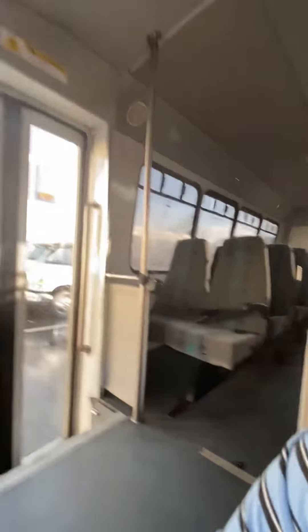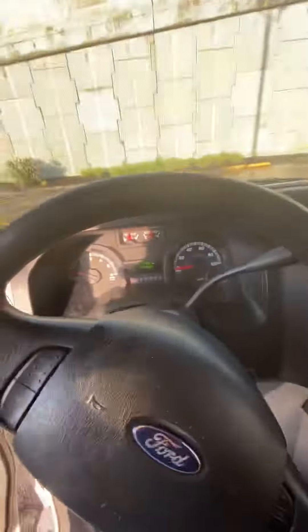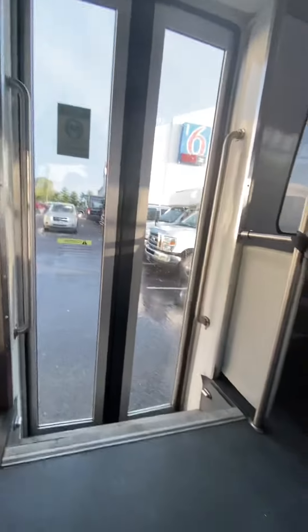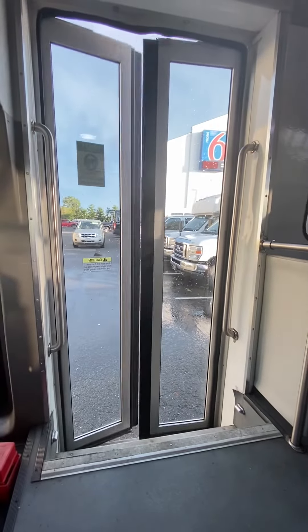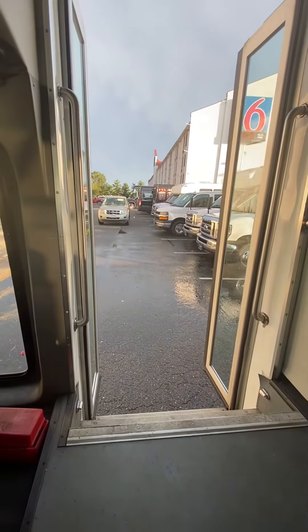Does it appear the front air is working? Not sure. I may be doing something wrong. The back seems like it's on. I'm doing everything right. The door.